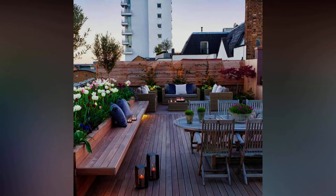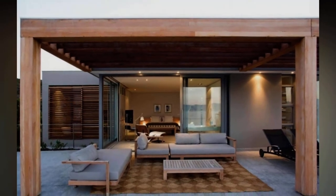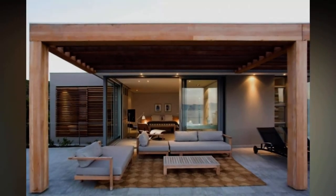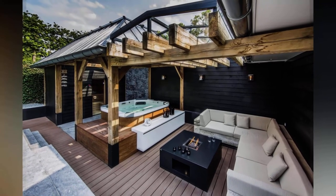Tip 15: Become a rooftop homesteader. A rooftop is a great place to grow fruits, vegetables, herbs, and salads of your choice. Become a rooftop homesteader and grow your own food with ease.